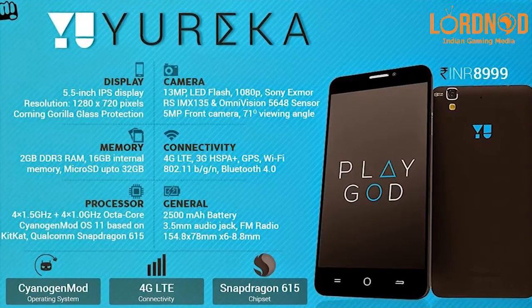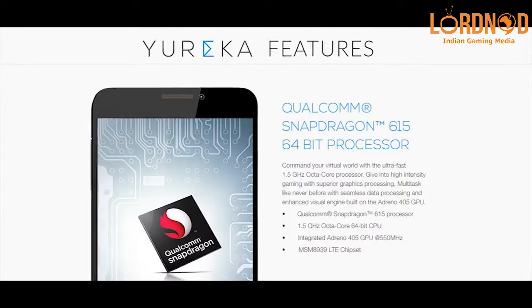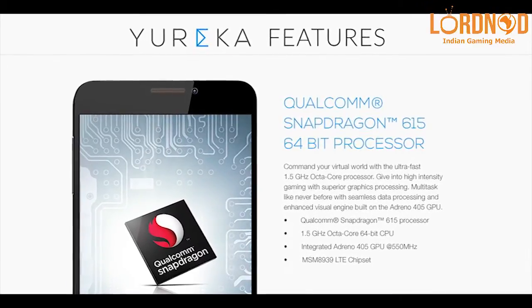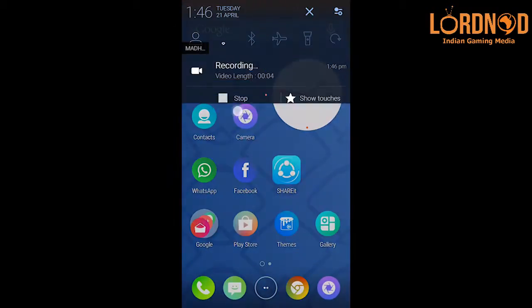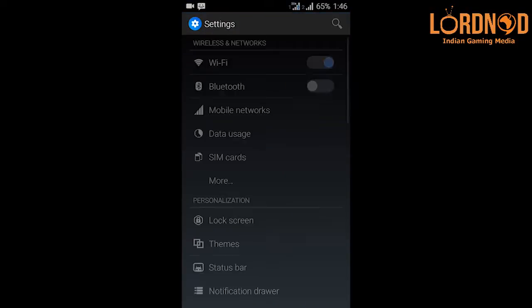The hardware starts with a 5.5-inch 720p IPS display with Gorilla Glass 3 protection. That display is powered by a Snapdragon 615 that supports 8 64-bit capable ARM Cortex-A53 cores, 4 of which are clocked at 1.5 GHz and the other 4 are clocked at 1.0 GHz. This is coupled with the Adreno 405 GPU.